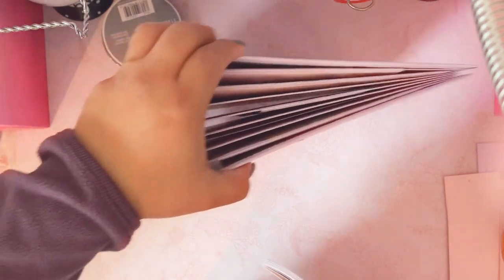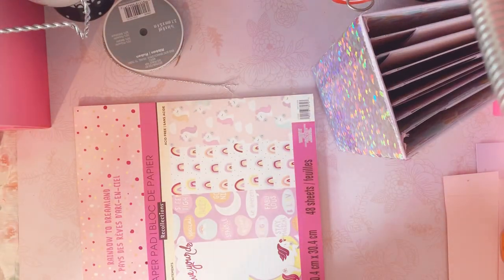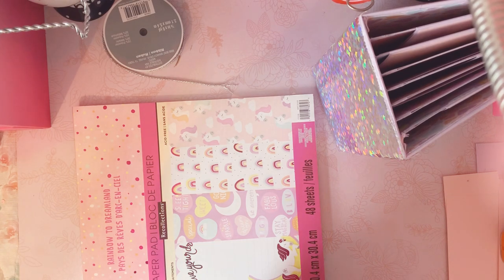Hello crafty friends, I'm here again to share with you a quick album I created for a friend. She's moving to another state — her husband is in the military so she travels a lot. She's probably close to visiting or living in all 50 states. She's a really nice person, we became good friends, and I wanted to gift her something for her daughter.